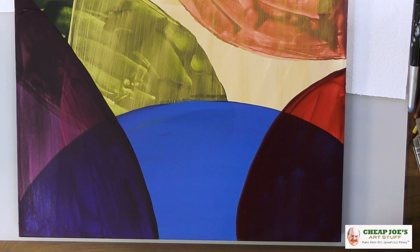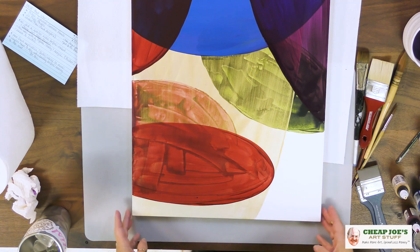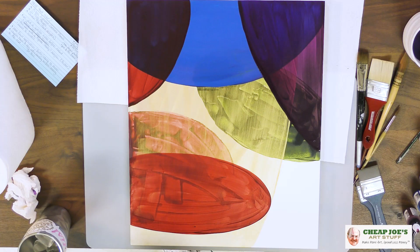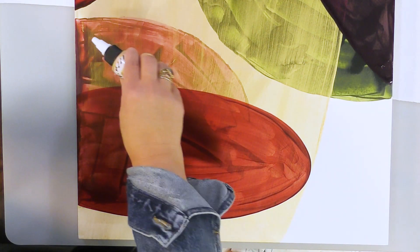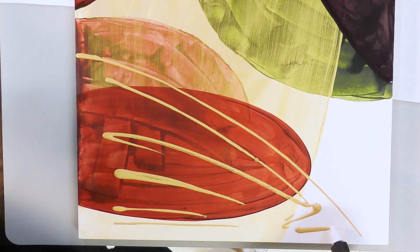We're going to let that dry and be what it's going to be, and see where this takes us on the next phase. This is turning out exciting, folks. I have no idea what's happening, which is largely the case in my life. I'm going back to the Iridescent Gold Fine because I want to bring another layer in over the top of this. And yeah, I just covered up most of that pretty red that I just put in, but it didn't go anywhere — it's still there underneath.